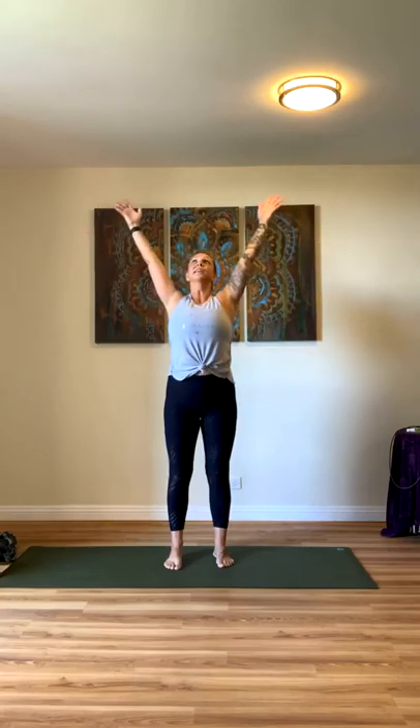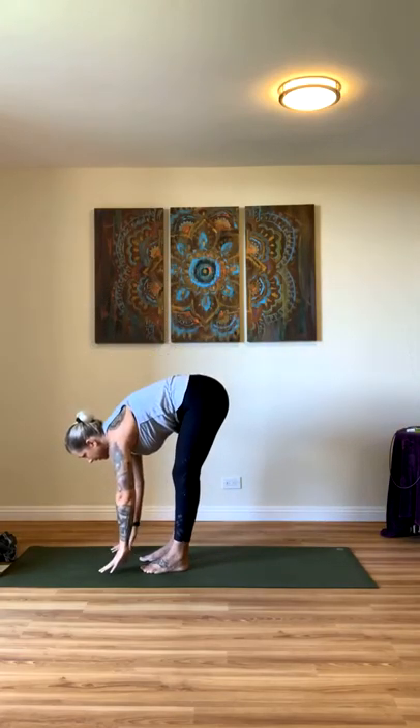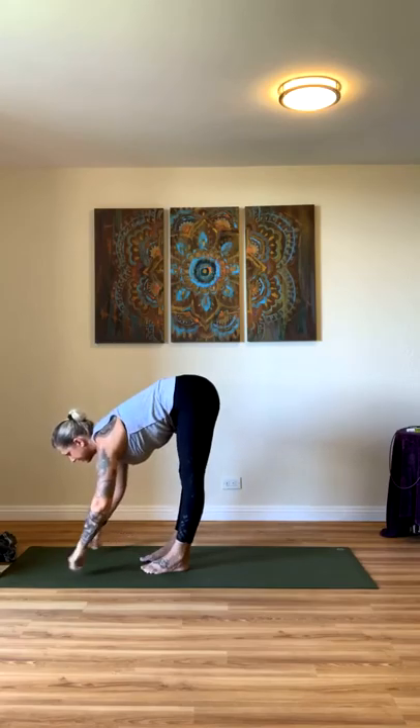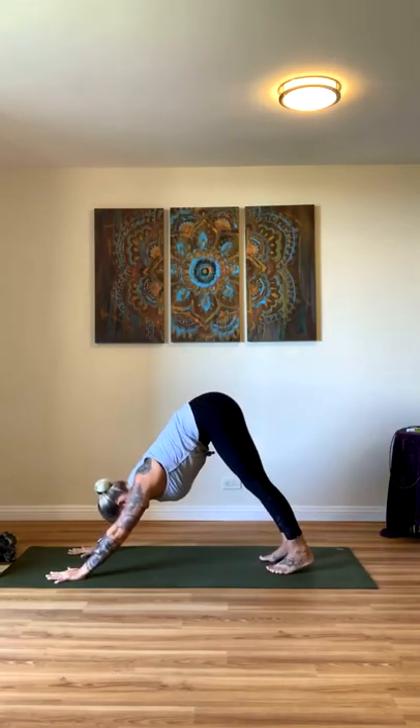Arms come up, inhale. Feet hip distance apart. Exhale, hinge at your hips — forward fold. Inhale, halfway lift. Exhale, plant your hands, step back — downward dog.